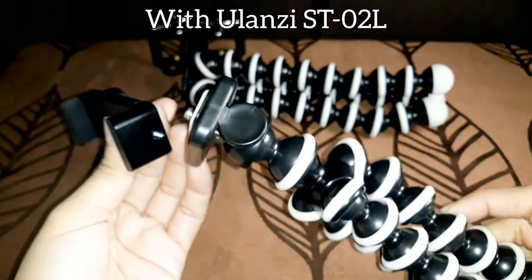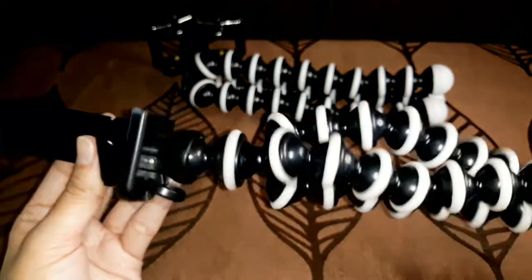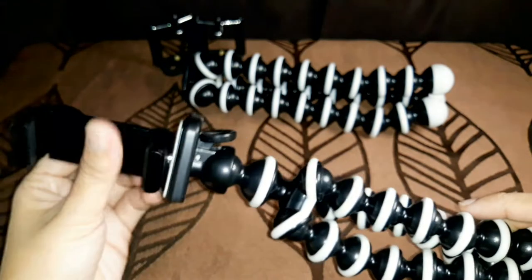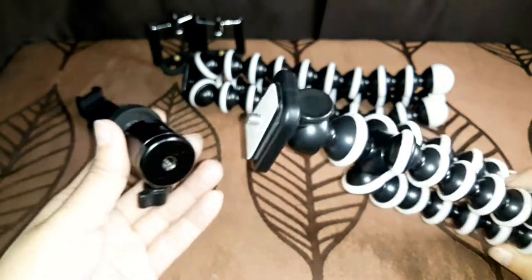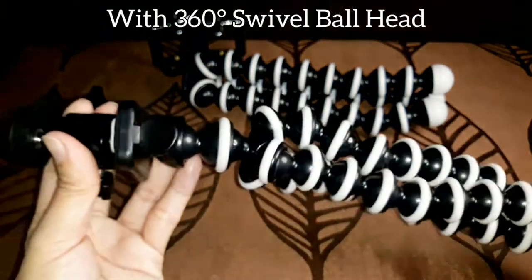Let's try to put the phone holder on our Olense ST-02L 2R medium Gorilla tripod. We could also try it on our swivel ball mount — our 360 swivel ball head.